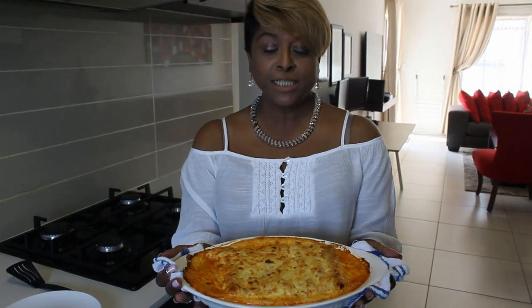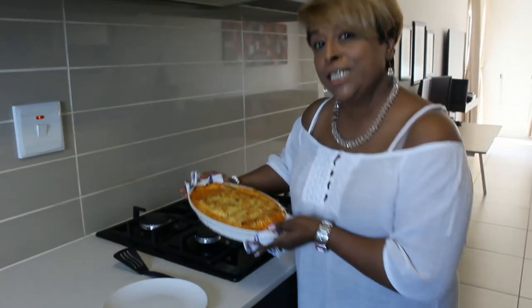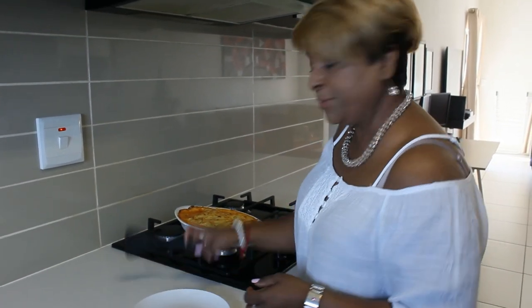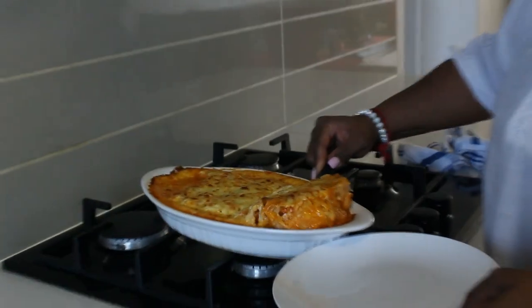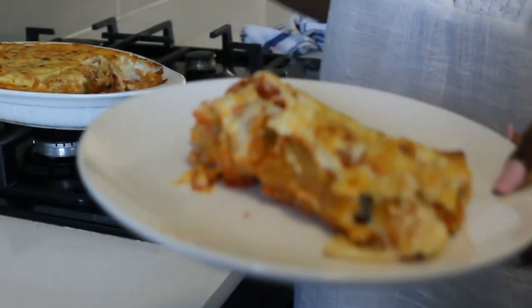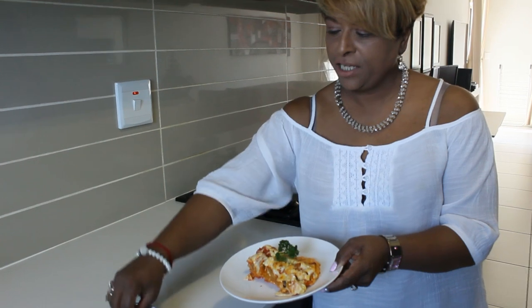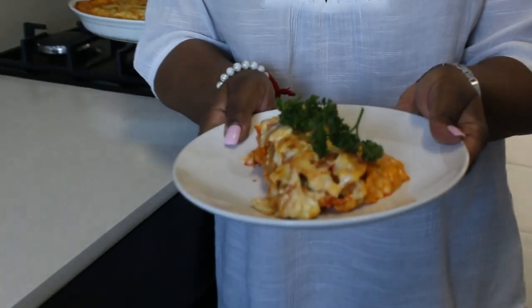Well, this is the finished product. I put it in for 35 minutes covered and then five minutes uncovered, and it comes out like this. I'm holding it with the dishcloth because it is still very hot. I'm going to dish out a plate of the cannelloni so you can see what it looks like when it's done. You can just put some parsley for garnish — not too much, though I like to overdo things. And voila, dinner is served.